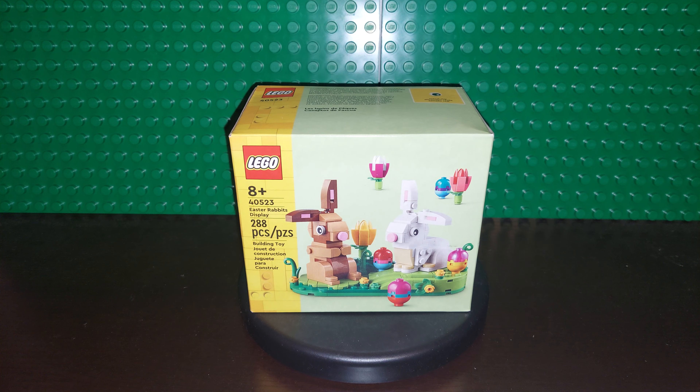Good morning, LEGO fans! I am Brickwise, and today we're going to do an unboxing of the new 2022 Easter Rabbits Display. It's 288 pieces and it is an 8-plus set.